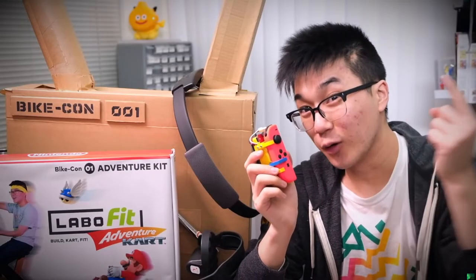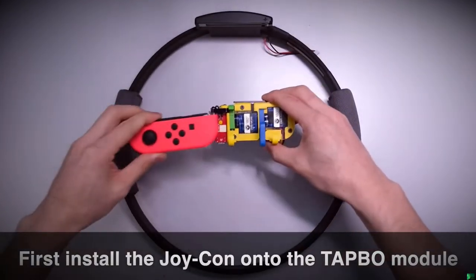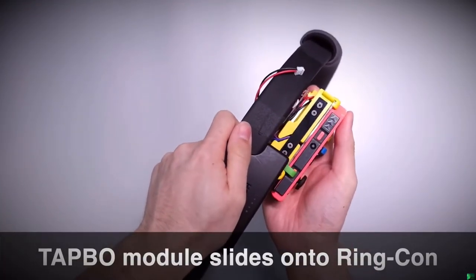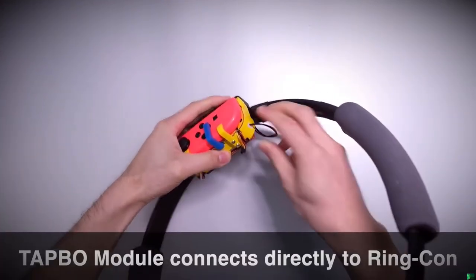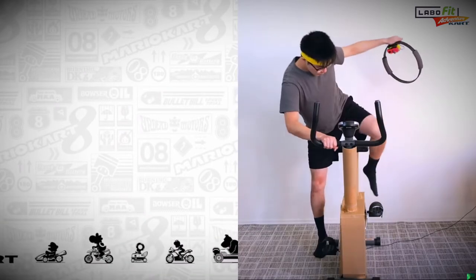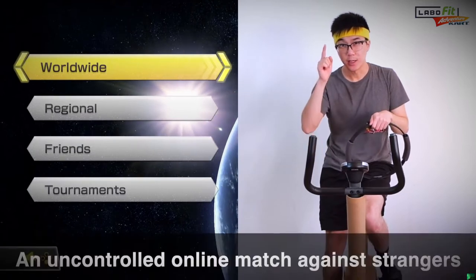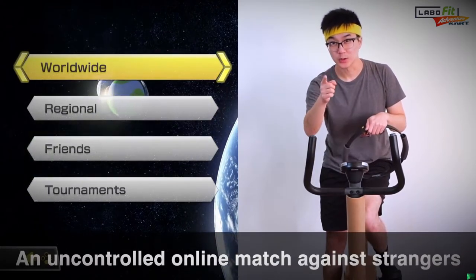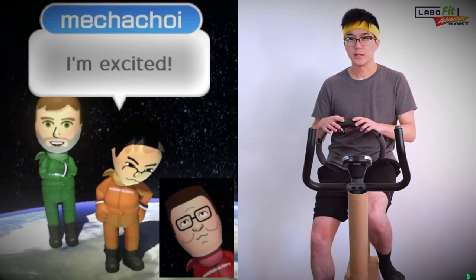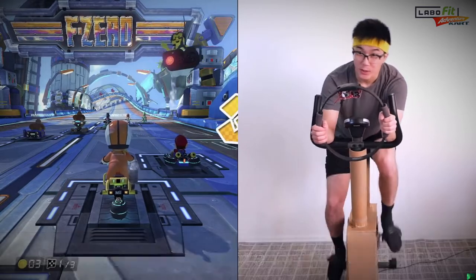Now that you've seen all the pieces of the kit, we're going to put them all together and see it in action in Mario Kart. The first step of setting up the Labo Fit Adventure Kart Kit is to install the Joy-Con onto the Tap-O Module by sliding it into place and activating the Slide Lock. The Tap-O Module then attaches to the Ring-Con by sliding onto the rail just like a normal Joy-Con. We also need to connect the Ring-Con cable into the corresponding port on the Tap-O Module. We're playing against Hank Hill! I'm going to start pedaling now so that as soon as the race starts, I'm already accelerating.